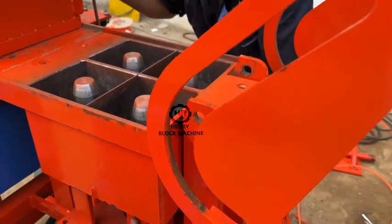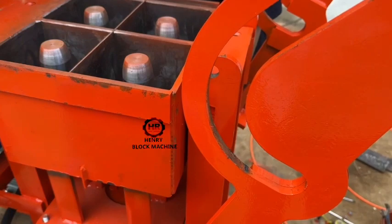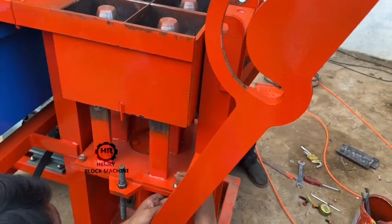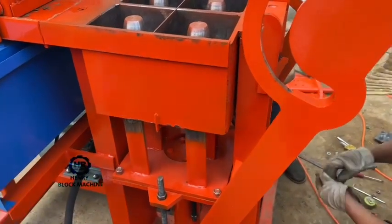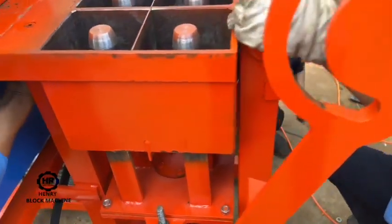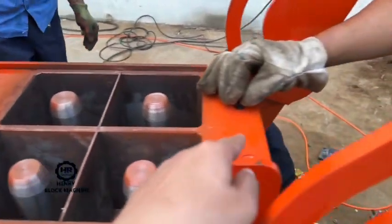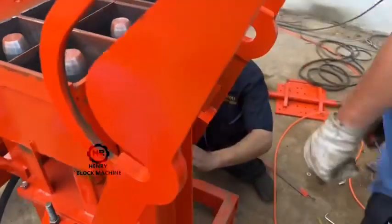I recorded this video for you to show how to extend the mold, how to find the correct location for the screw and the fixture screw one by one. And here, also on the top side, these screws you should tie — you need to screw it to tie the screw.